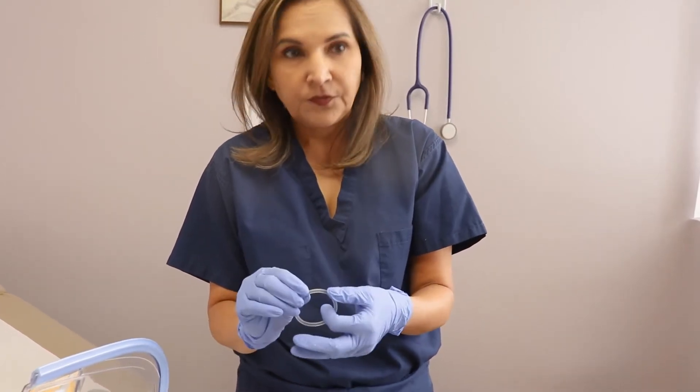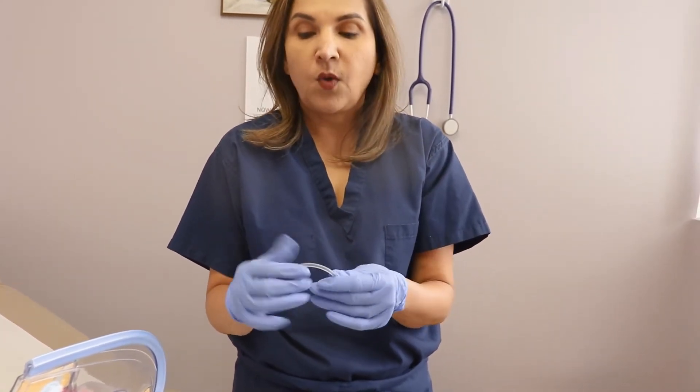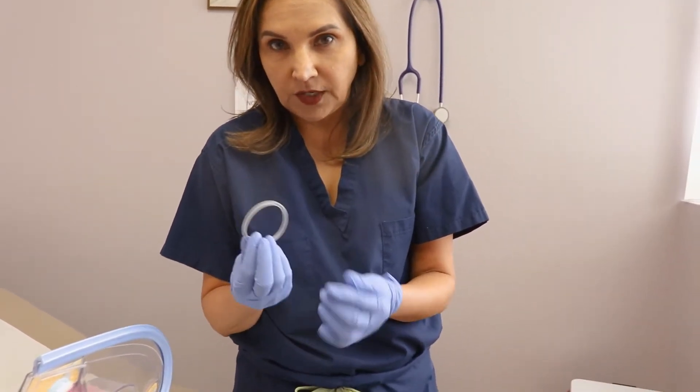There's absolutely no reason to take this ring out. But if you do for whatever reason, make sure the ring is back inside within two hours. Just rinse it with warm water — don't use hot water, because hot water will release the hormone. If you're having difficulty putting the ring in, you can use a little coconut oil or a water-soluble lubricant like KY and just push it in.